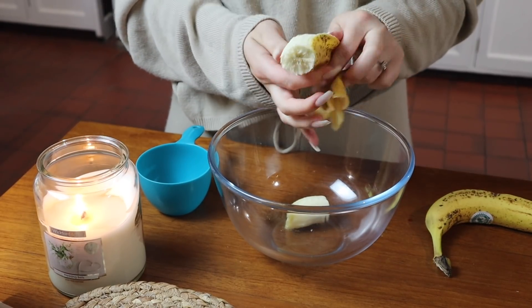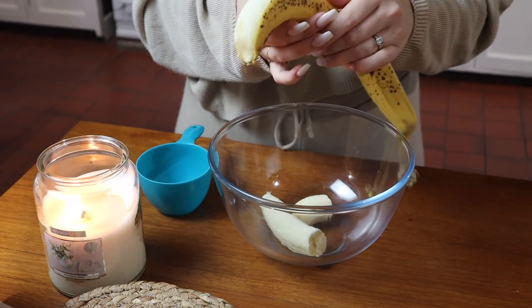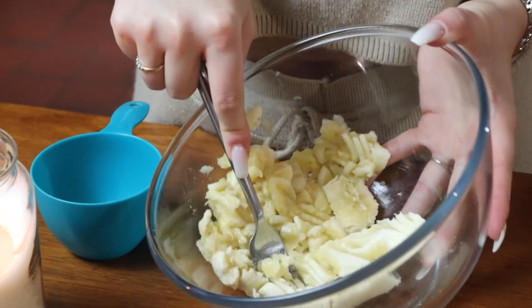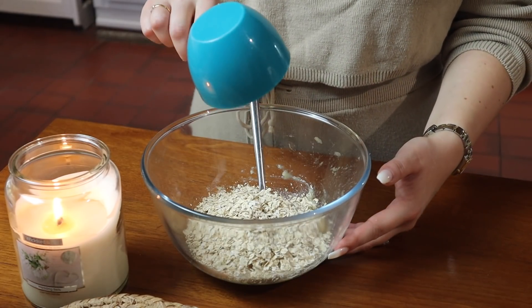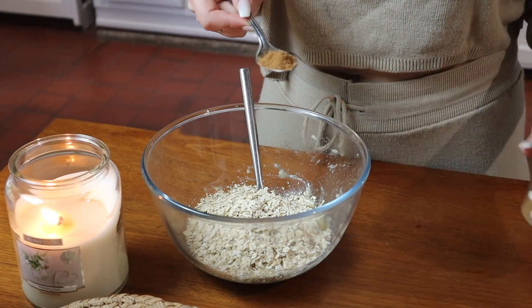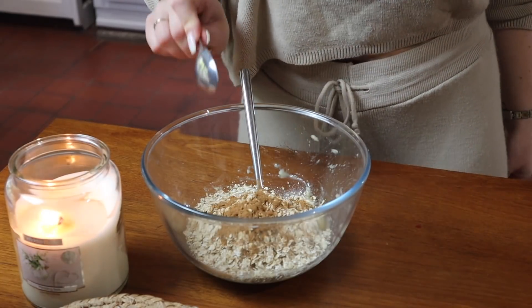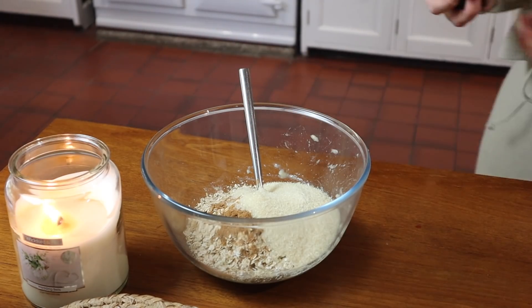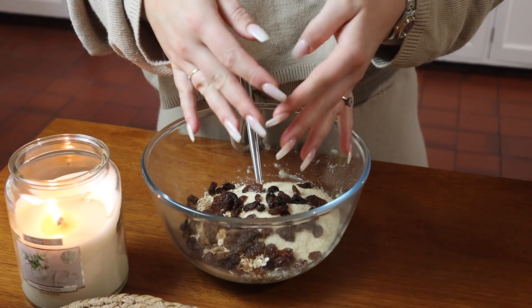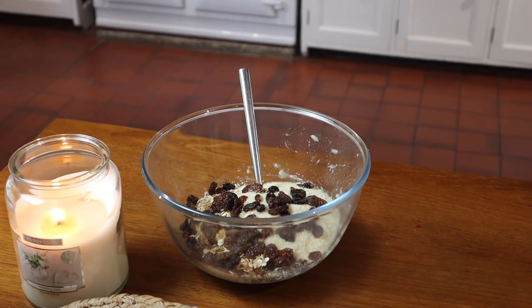Now on to recipe number two: these are some delicious oat bars, or you could call them flapjacks. All you need is two bananas, mashed into a bowl, one cup of oats, a teaspoon of cinnamon, and half a cup of brown sugar. Then add a handful of sultanas or raisins — you can use chocolate chips if you prefer, but the raisins and sultanas go really well with the cinnamon.